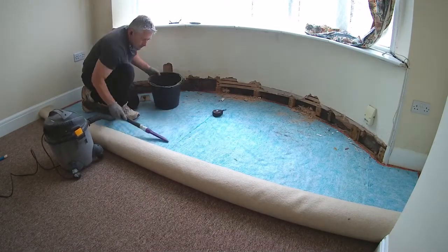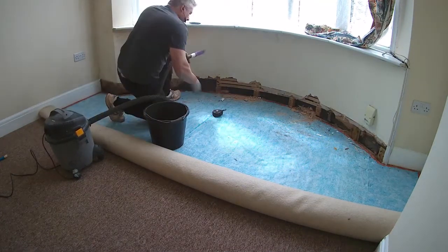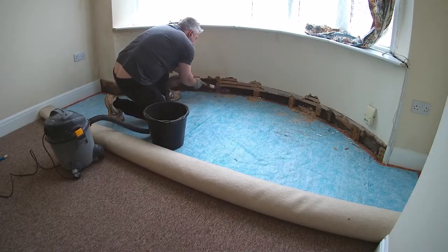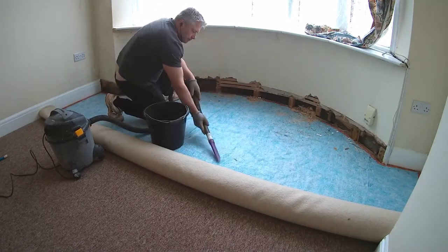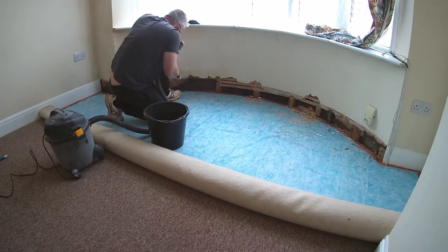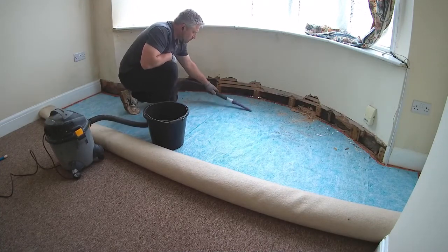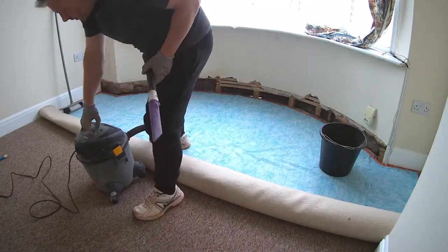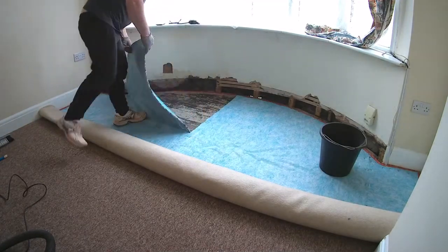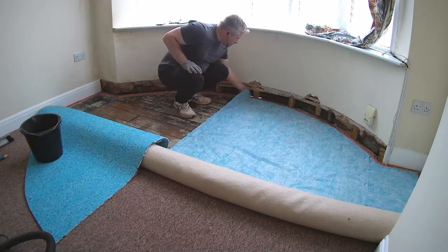If you look closely you can see in the middle of the bay window at floor level a little bit of light coming through. There's actually an air vent brick in the outside course, and it's coming through because it's only a single skin — not the cavity wall construction I was expecting. That certainly explains why the rooms are constantly cold. There's been very little insulation; it's essentially just a single skin wall with lath and plaster on the inside.